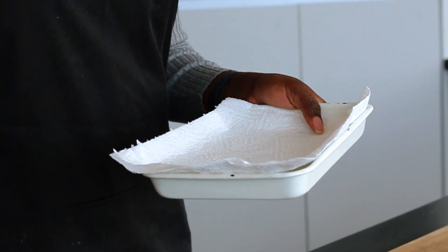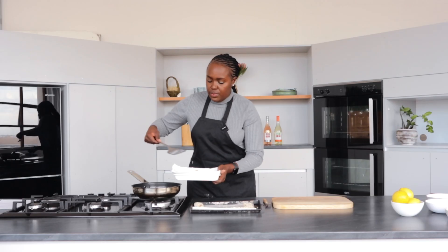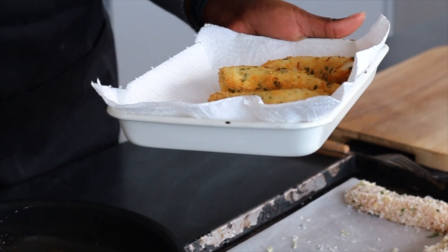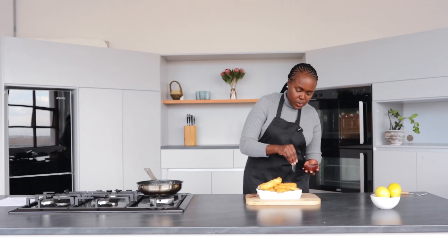The paper towel is just to absorb any excess oil that might be left in the chicken. It looks good and it smells so good. Now that we're done frying our chicken, we're just gonna season it with a bit of salt.